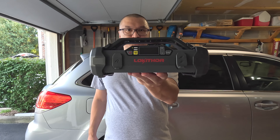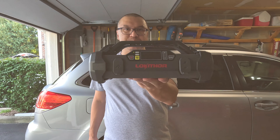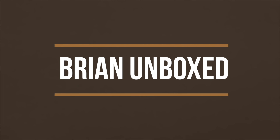So there you have it — that's a look at the Locathar JA401. I've left the link in the description box below if you want to check it out. If you like the video, go ahead and hit that like button, and if you haven't subscribed yet, hit that subscribe button as well. Until next time, this is Brian Unboxed — take care everyone.